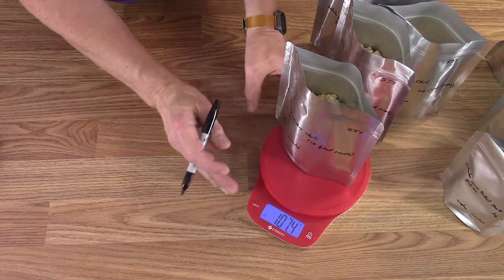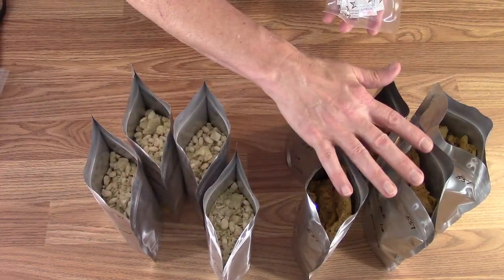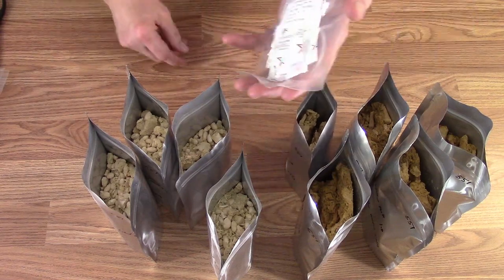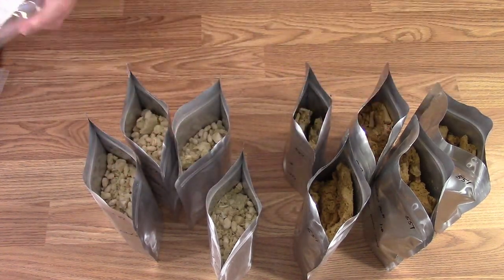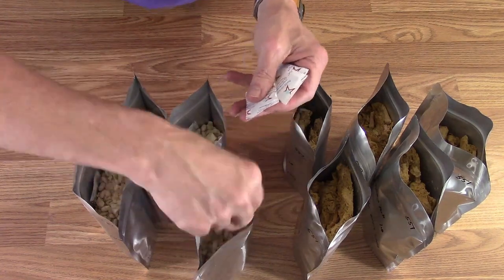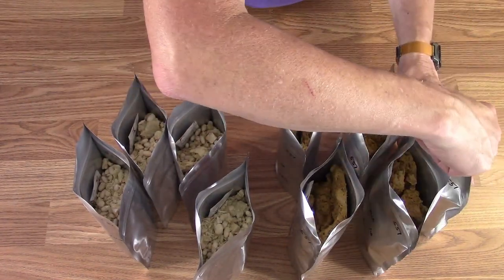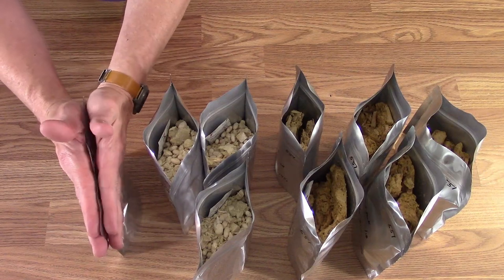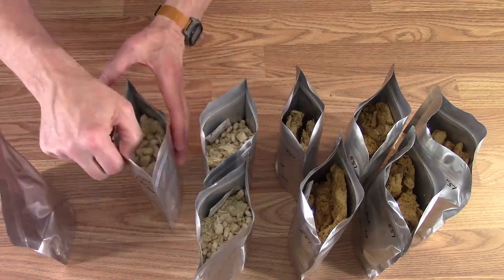The white bean chicken chili and cilantro lime pulled pork are bagged in a total of nine bags — eight quart bags and one pint bag. Now I'm adding 300cc oxygen absorbers to each bag, tucking them down the side to keep them away from the seal, then zippering them shut. I'll squeeze out any extra air where there's space at the top, give it a little shake, and make as much space as possible underneath.